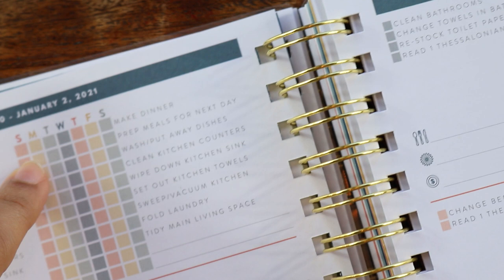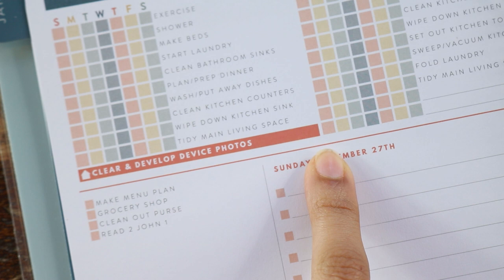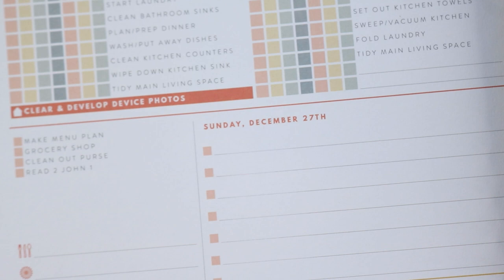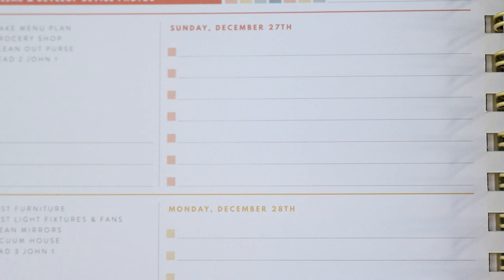You also get two habit trackers for whatever you want. There's a major or extra project to do for each week — it changes week to week. So one week it might say 'organize pantry,' the next week 'deep clean the refrigerator.' This is also Sunday through Saturday — it echoes the monthly plan and your weekends are not together on the weekly spread either.